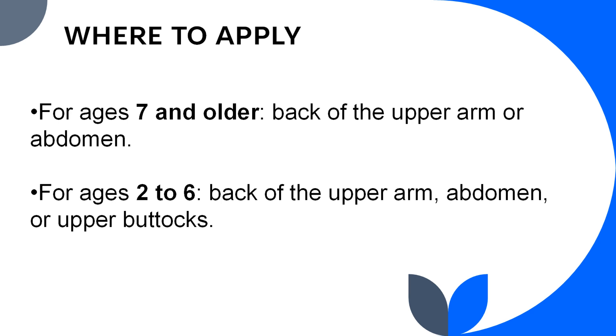Where do you apply this sensor? For ages 7 and older: the back of the upper arm or the abdomen. For ages 2 to 6: the back of the upper arm, abdomen, or upper buttocks. You must choose a clean, flat area without scars, stretch marks, or tattoos.